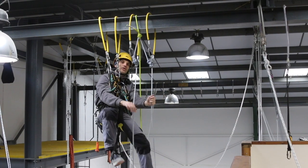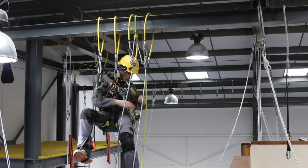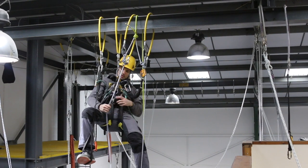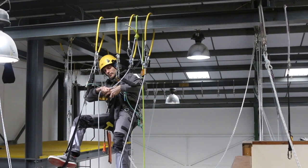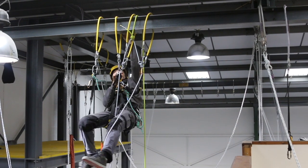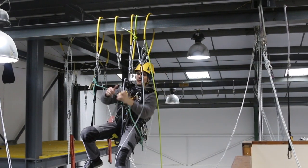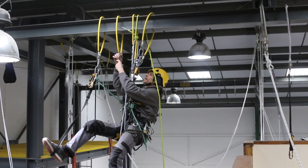So I'm going to get onto the ropes now — just be careful that you're avoiding the retrieval line; it's kind of nice and obvious in this case that it's the yellow one. I'll get my backup on one rope and descender on the other, and it's now just a case of stripping all this out on the way down.